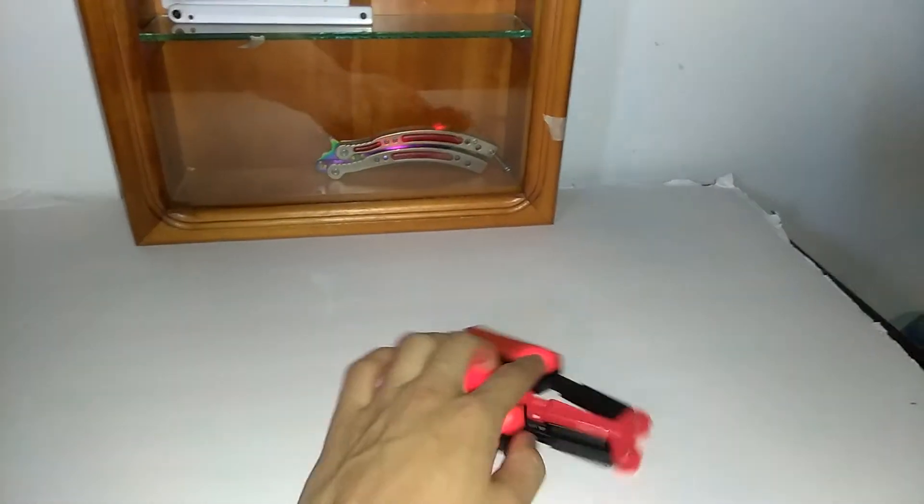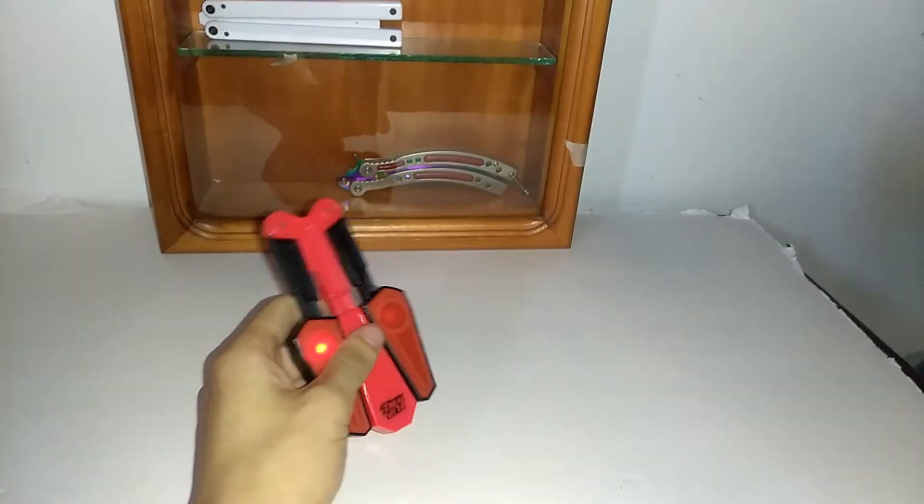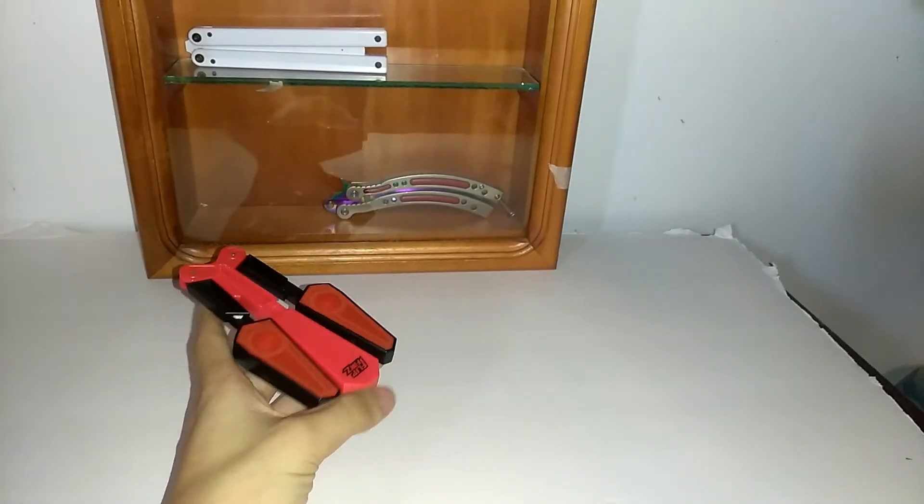Cheap plastic, cheap rivets. Who cares if it breaks? You can just buy a new one for five bucks.